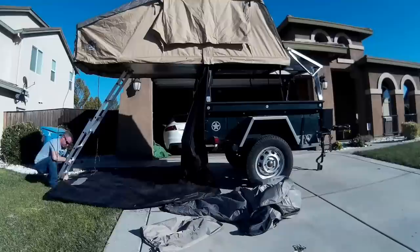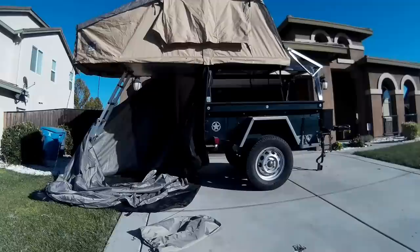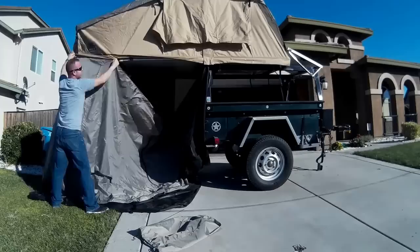Putting the annex on this tent is probably the hardest part. There's a zipper at the top and a zipper at the bottom. I don't use the annex unless I have people with me, but for winter camping it would be nice to use the area below for changing. Once you get the zippers on you've got a really nice area that just needs to be staked down.